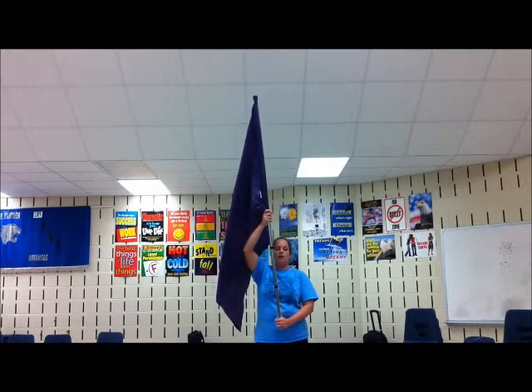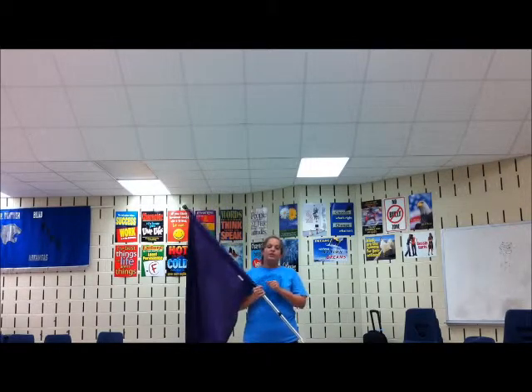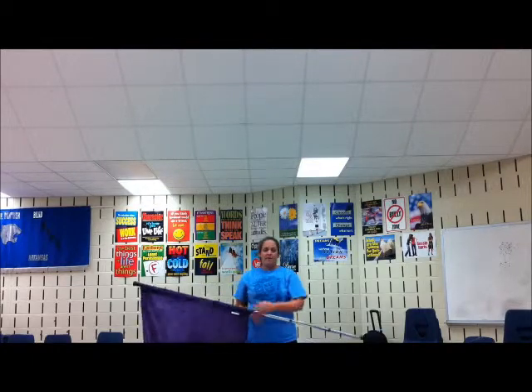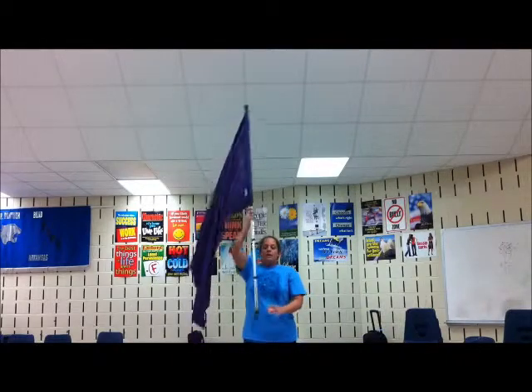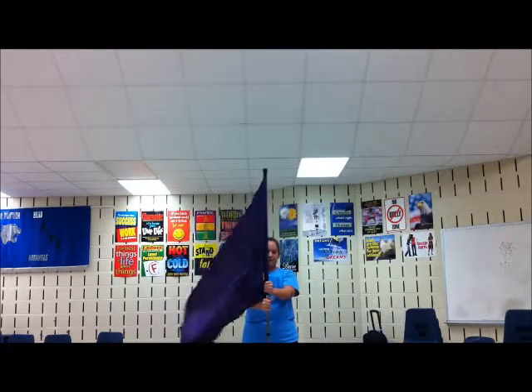From here we're going to go into drop spins. 9, 10, 11, 12. When you do your drop spins, you want to make sure that your arms are as straight and as low as you can get them without hitting the ground. Really look for elbows. So we start our drop spins on 9, 10, 11, 12, 13, 14.